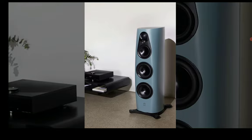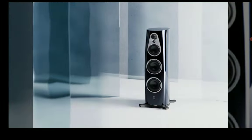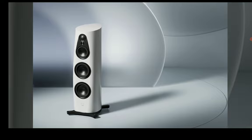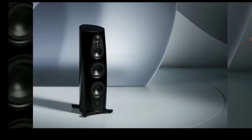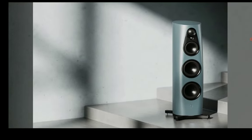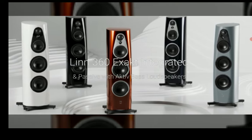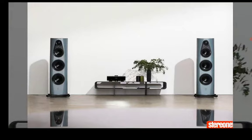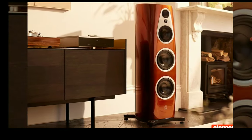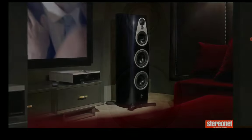There is incredible low frequency output with these speakers, so you don't need to go out and buy a subwoofer — you can use them in a two-channel setup. One of their key characteristics is that they deliver the cleanest possible dispersion you'll ever find from any speaker, rivaling some of the very best flagship speakers on the planet.